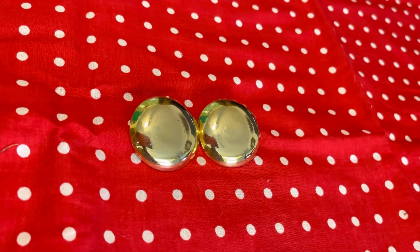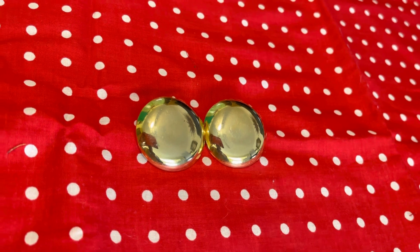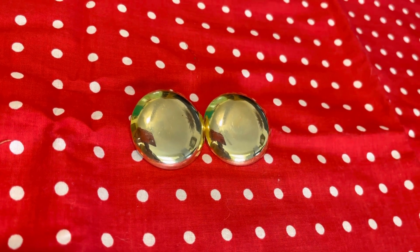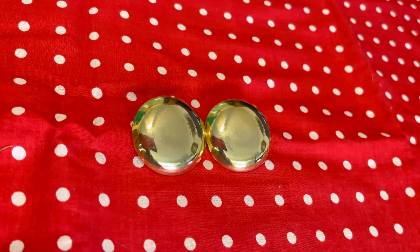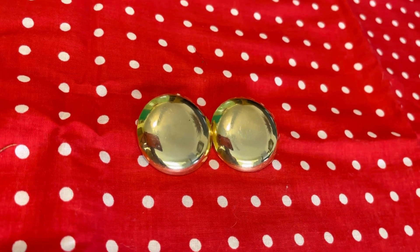Also, when you remove the metal post off of the back of the earrings with the pliers, if there's any metal remaining, do your very best to get it as flat as you can against the back of the earring so that it won't possibly scratch your ears, and plus it may not look so cute with that piece of metal sticking out.